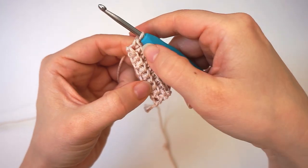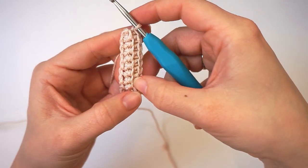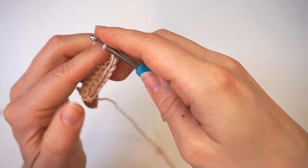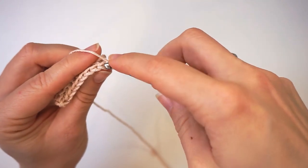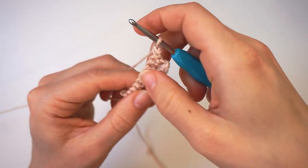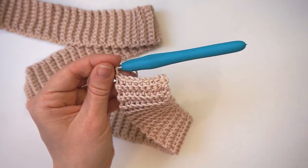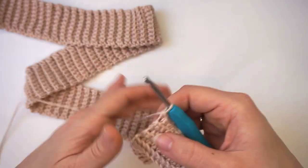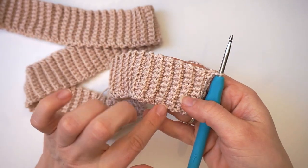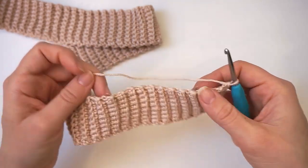We will now repeat this row 2 we just did until the brim is wide enough or long enough. So just chain 1, turn, skip the first one, and back loop single crochet all the way across — then just repeat row 2 again and again. You can do any number of rows as long as it fits around the body. I did 150 rows, though you should have an even number of rows. This brim measures 70 cm for me.